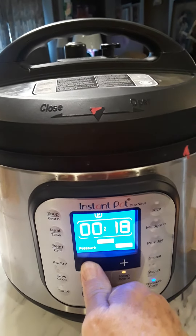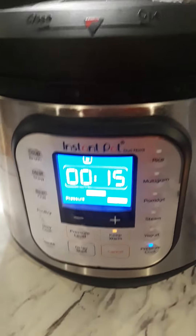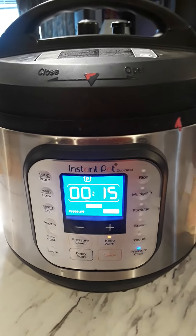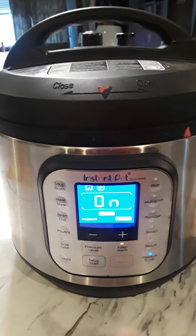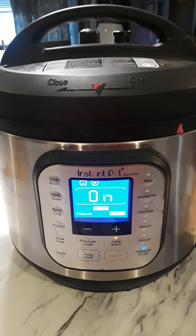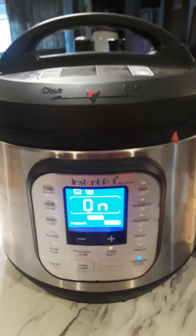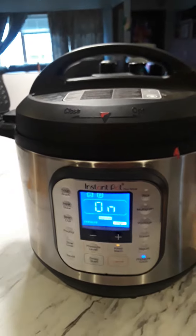There were several opinions on how long to cook the pumpkin, but I thought 15 minutes sounded like a logical time. All you do is press manual or pressure cook, put it on 15 minutes, and it beeps three times indicating that it is going to come to pressure. It is now heating and all you have to do is wait.